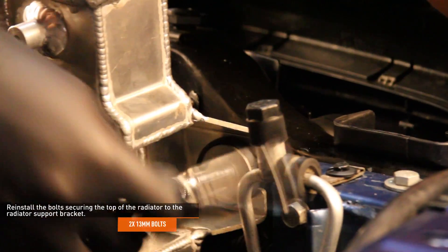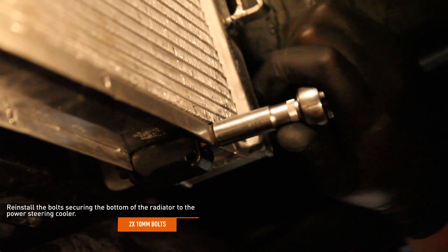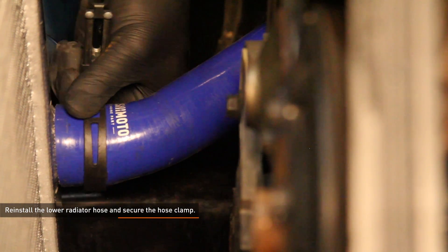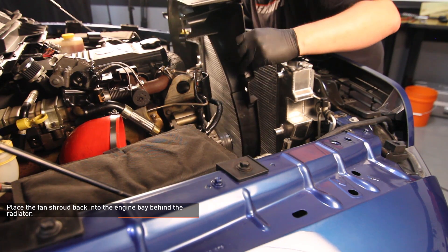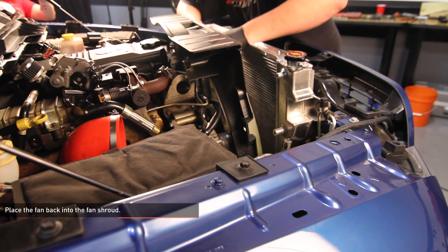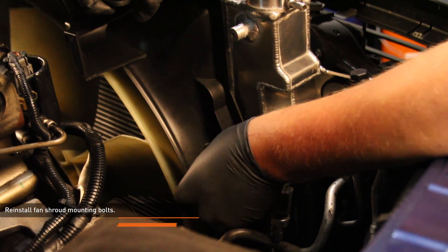Reinstall the bolts securing the top of the radiator to the radiator support bracket. Reinstall the bolts securing the bottom of the radiator to the power steering cooler. Reinstall the lower radiator hose and secure the hose clamp. Place the fan shroud back into the engine bay behind the radiator. Place the fan back into the fan shroud and thread the center of the fan back into the fan mounting point. Reinstall the fan harness connection into the side of the fan shroud and reconnect the fan harness connection. Reinstall the fan shroud mounting bolts.